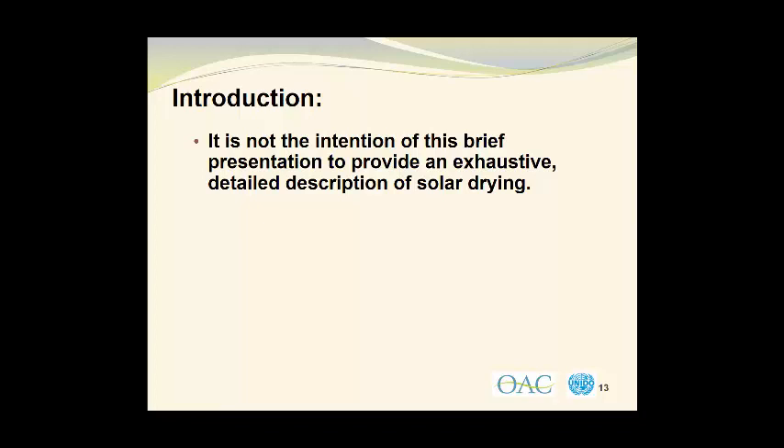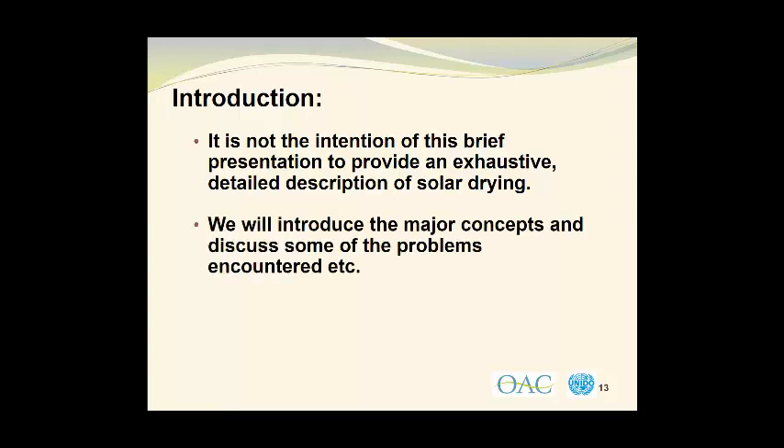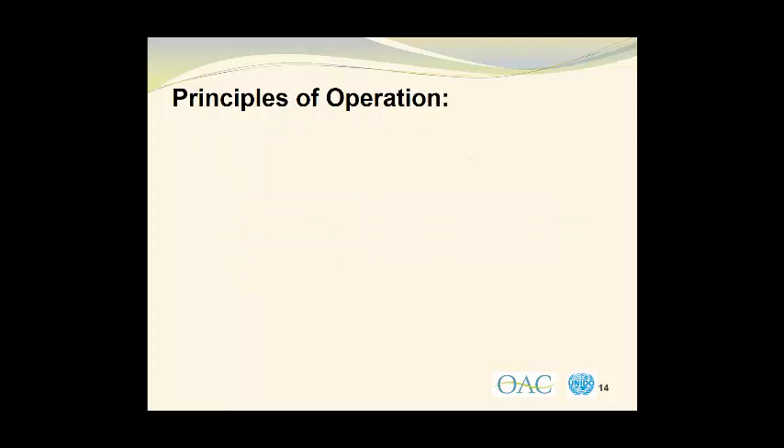It is not the intention of this brief presentation to provide an exhaustive, detailed description of solar drying. We will introduce the major concepts and discuss some of the problems encountered, as well as a few other topics. So let's look at the principles of operation of solar dryers.